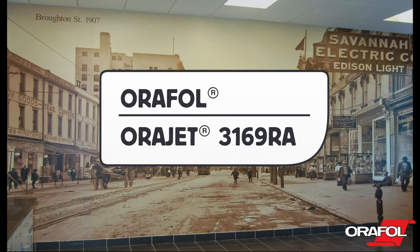This is a product video for Orifull's OraJet 3169RA Intermediate Removable Calendared Film.